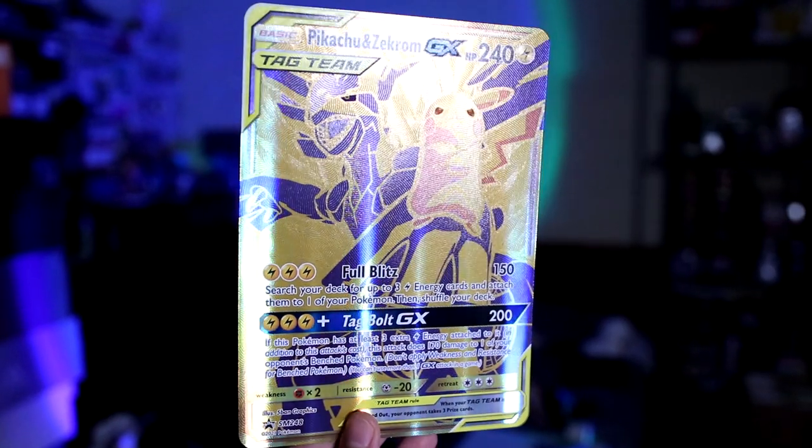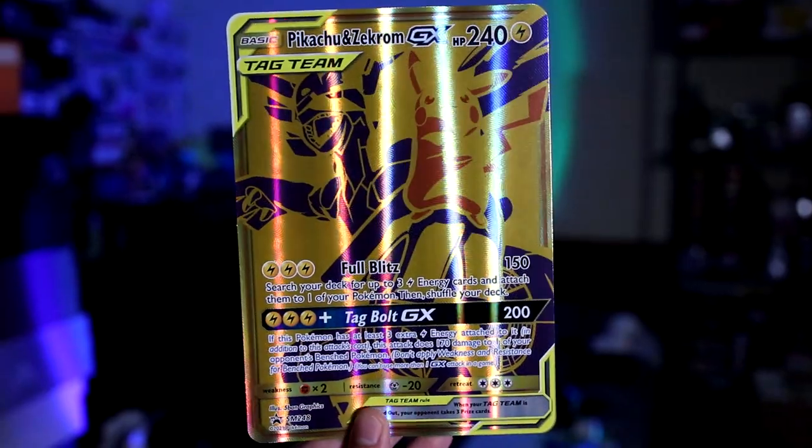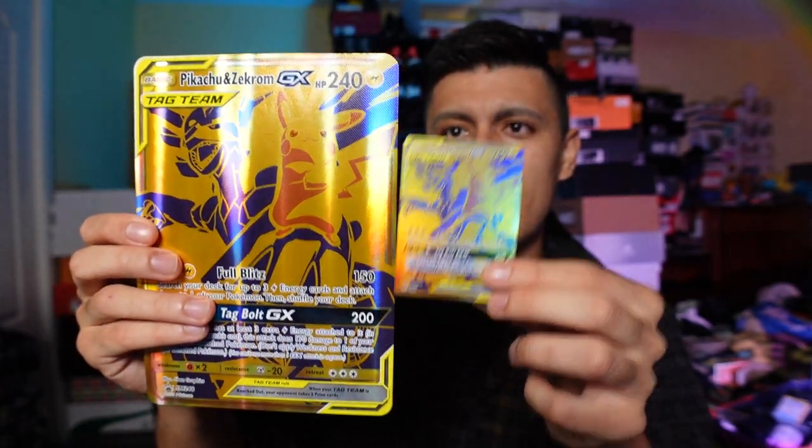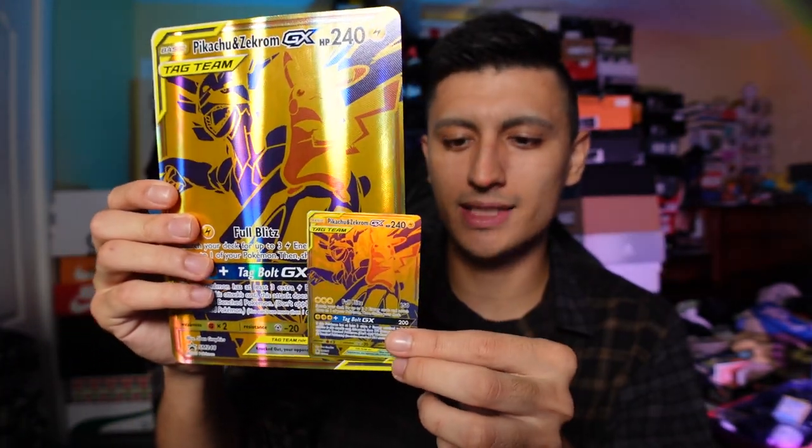Just for reference, typically the jumbo cards are four times the size of a regular Pokemon card. However, since these jumbo cards are bigger, you can see it's like more than four times the size — it's quite massive.